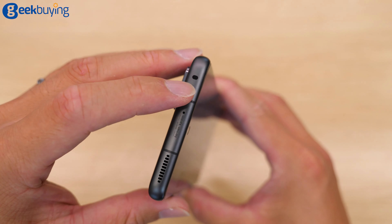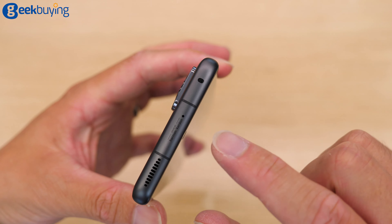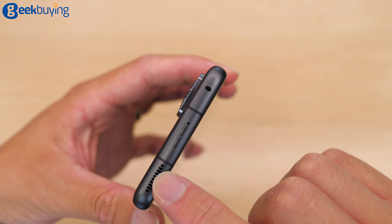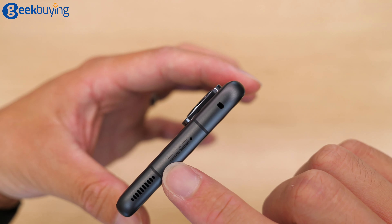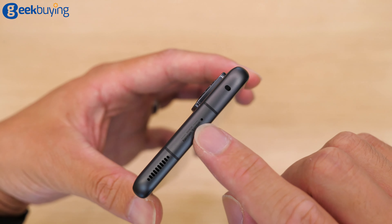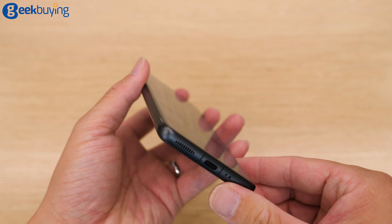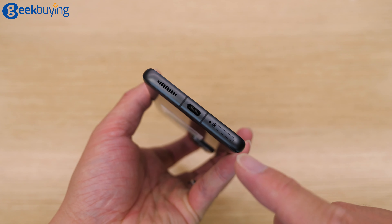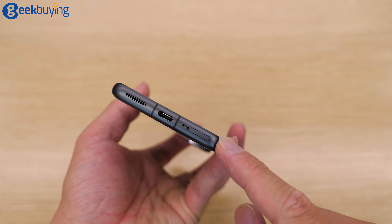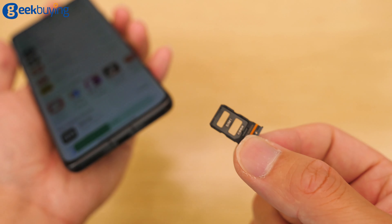On top, we have the infrared blaster and also the speaker. The speaker here is tuned by Harman Kardon, and this is a noise-canceling mic. Moving to the left side, we have nothing. Down here, we have another speaker, Type-C, and also the SIM card slot — dual SIM, doesn't support SD card expansion.